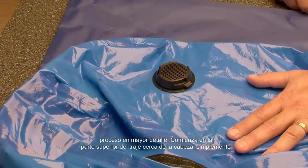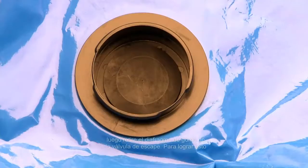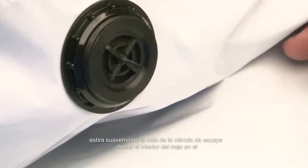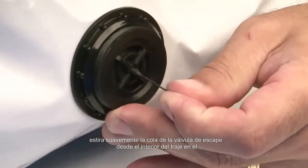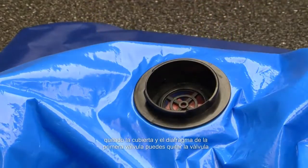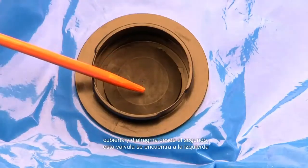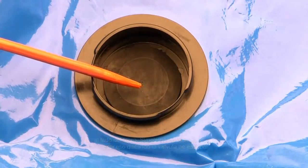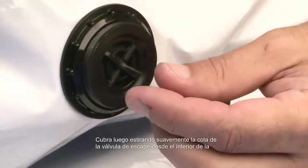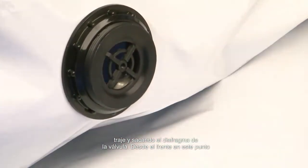Start at the top of the suit near the head. Simply snap the exhaust valve cover off the exhaust valve, then remove the rubber diaphragm from the exhaust valve. To accomplish this, gently stretch the tail of the exhaust valve from the inside of the suit, and at the same time pull the diaphragm out of the valve from the front. Now that you have removed the cover and diaphragm from the first valve, repeat the same process for the second valve, located at the left side of the torso — removing the exhaust valve cover, then gently stretching the tail from the inside and pulling the diaphragm out from the front.